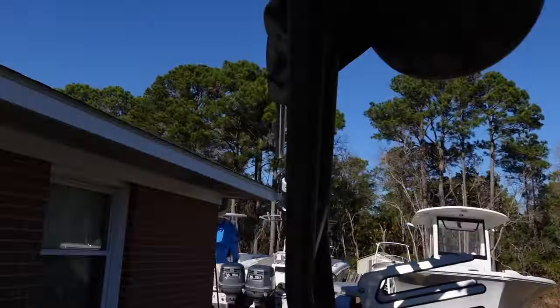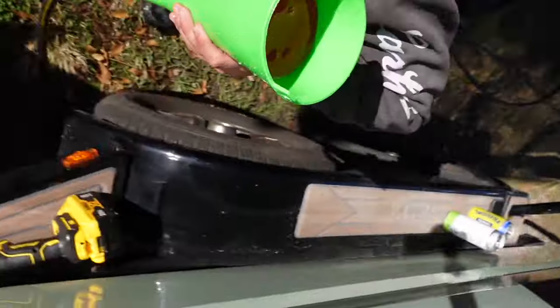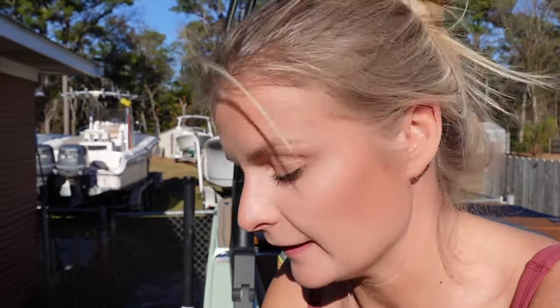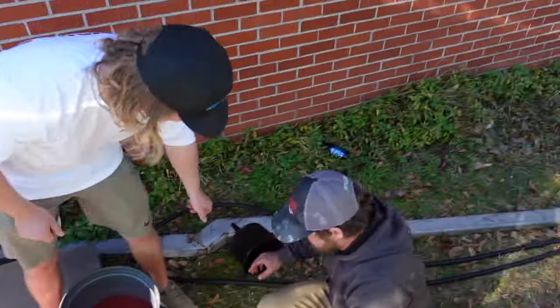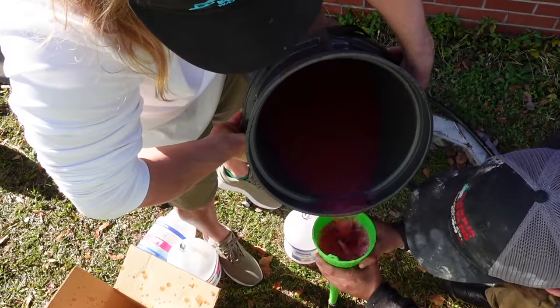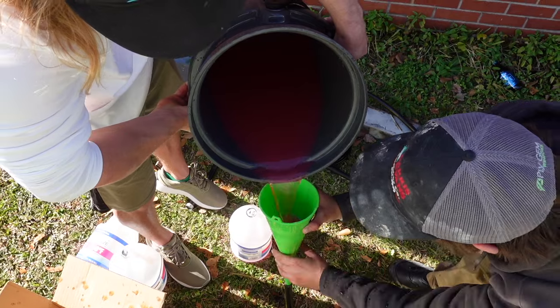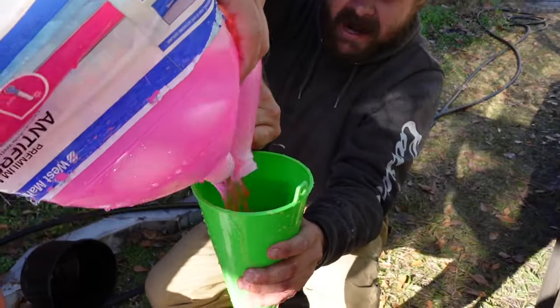Okay, so we have our hose connected to this little funnel. We're filling it up with anti-freeze — it's going to leak out a little bit underneath, but you want to make sure that most of it goes into the boat. Once I start the boat, these guys are going to keep pouring a steady stream of anti-freeze into my boat. Are you guys ready? Let's do it.